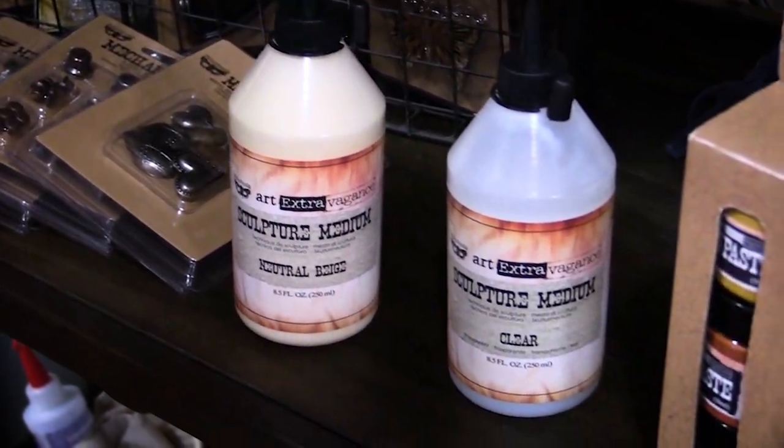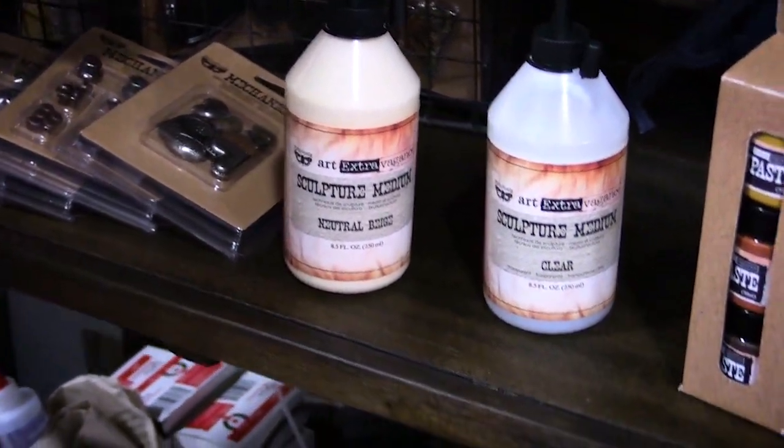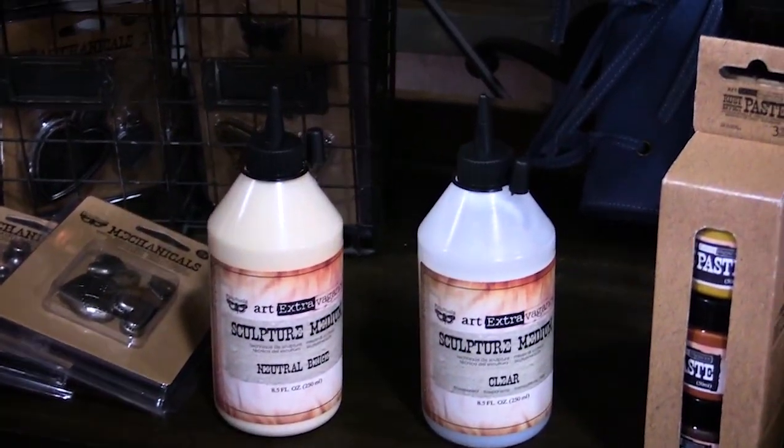These work with the flowers and the fabric pack and they work as a glue as well. Fabulous new products from Finnebear.